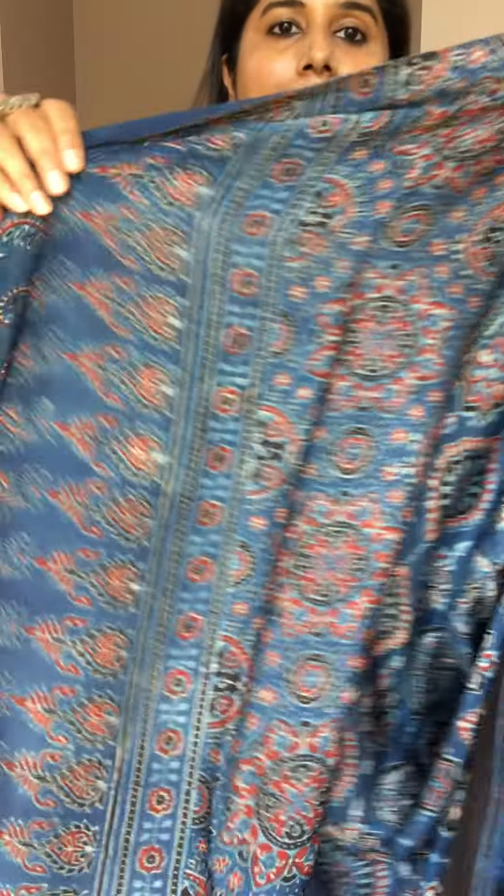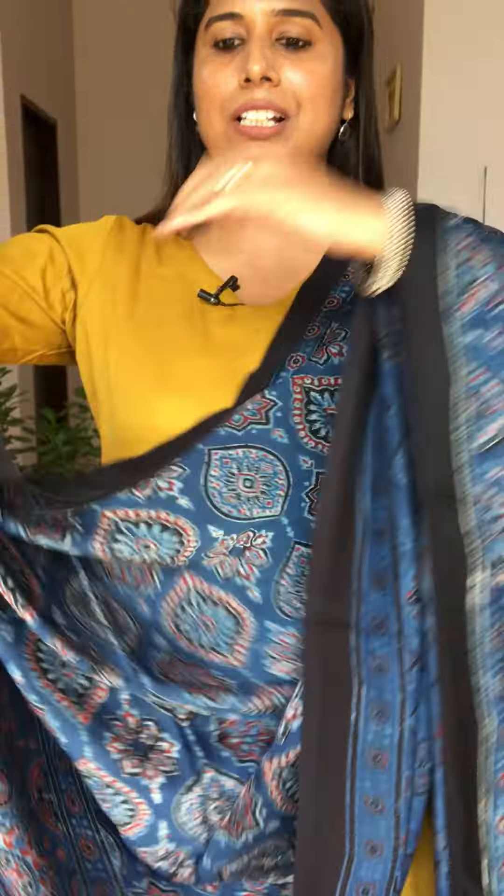The price for our modal silk ajrak dupatta is ₹1,750 plus shipping extra, and our plain fabric price is ₹1,000 per 2.5 meters plus shipping extra. You can take 2.5, 5, 7.5, or 10 meters — even 20 meters if you like. Let me give you a closer view of the dupatta so you get an idea of how it looks.